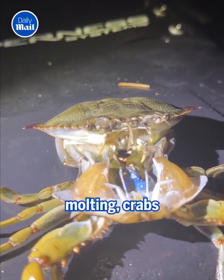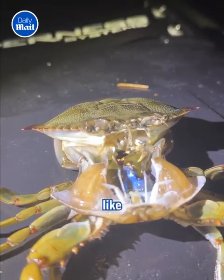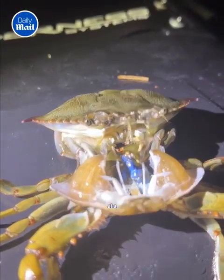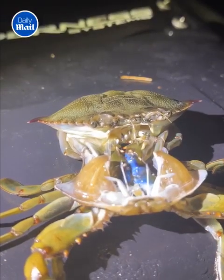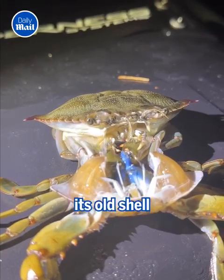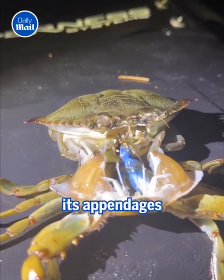A day before molting, crabs absorb seawater, swelling up like a balloon. This helps to expand the old shell and causes it to come apart at a special seam that runs around the body. The crab extracts itself from its old shell by pushing and compressing all of its appendages repeatedly.